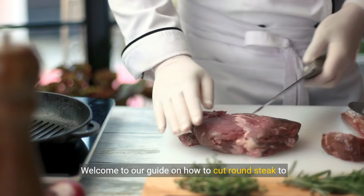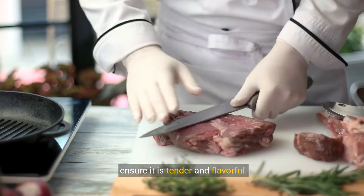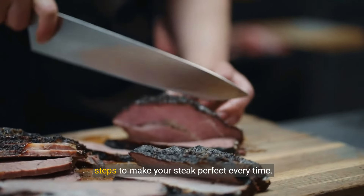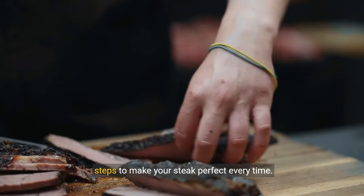Welcome to our guide on how to cut round steak to ensure it is tender and flavorful. In this video we'll walk you through the essential steps to make your steak perfect every time.